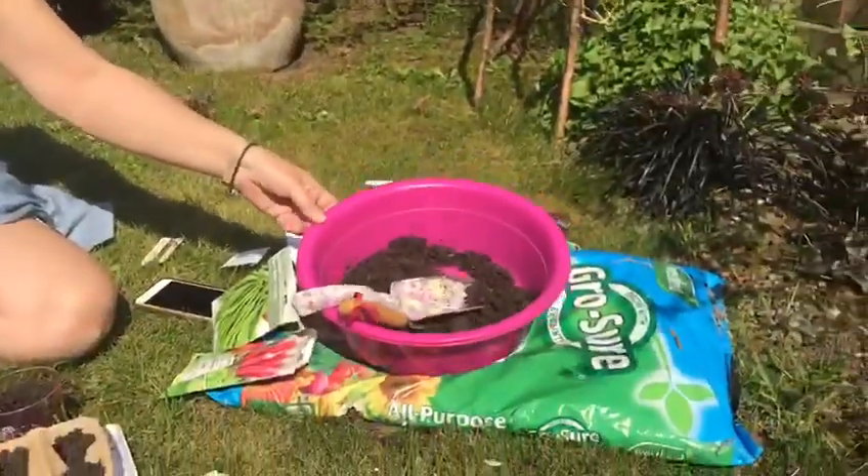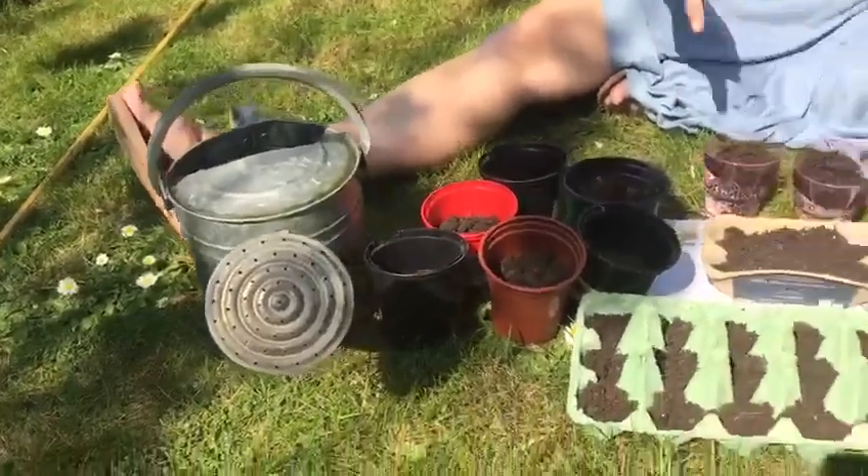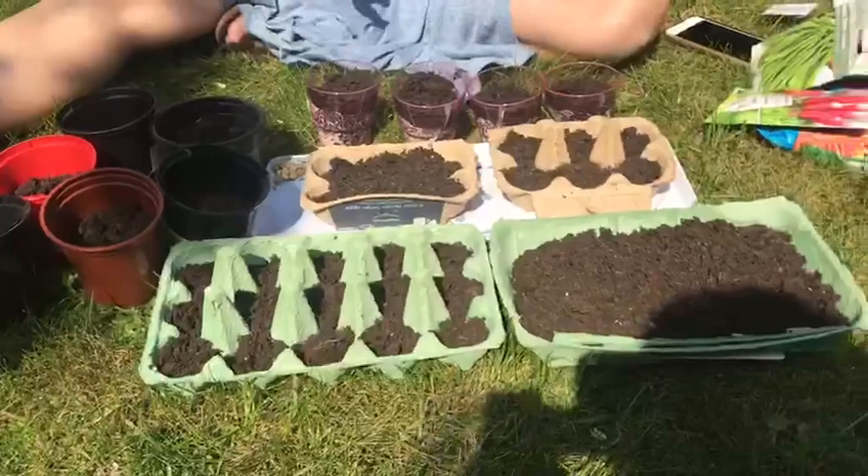Hi Grange team, it's springtime and I thought we'd do a little bit of planting. There are a few things you'll need: some soil, some water, and some containers — you can use any kind.